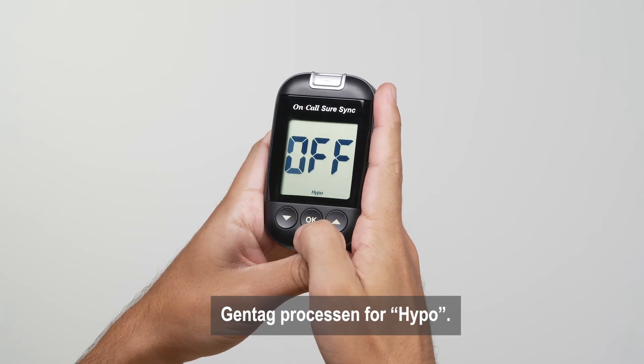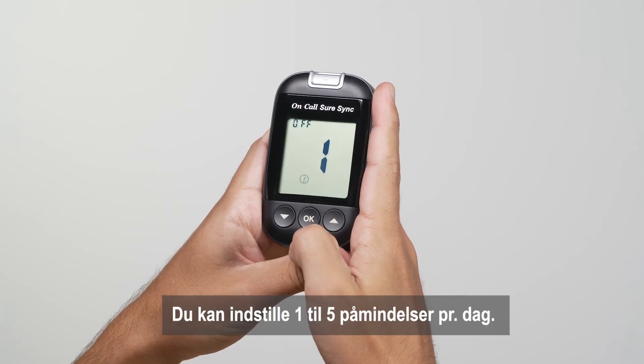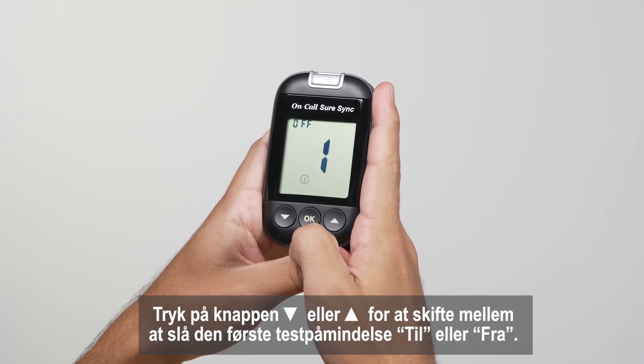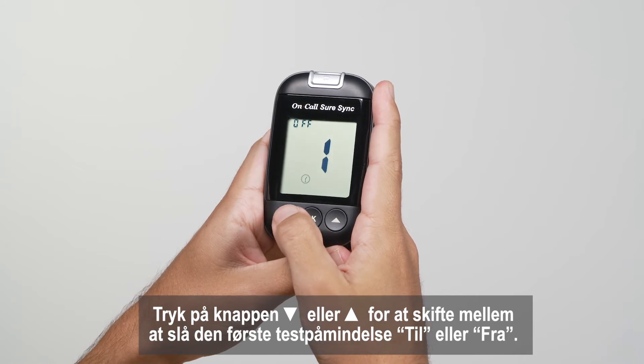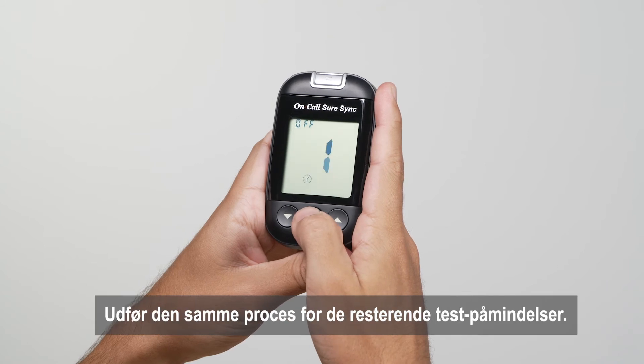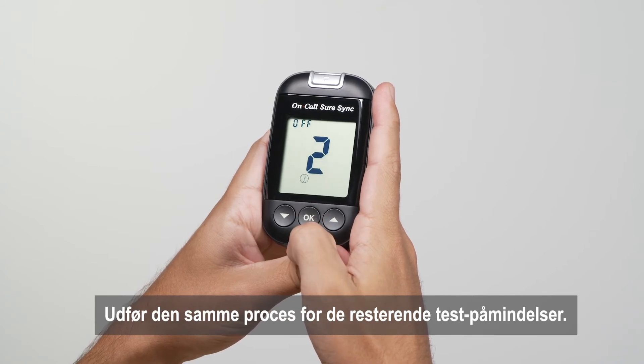Repeat the same process for hypo. You can set one to five reminders per day. Your meter is preset with the test reminder disabled. Press the down or up button to switch between turning the first test reminder on and off, then press OK to confirm. Perform the same process for the remaining test reminders.